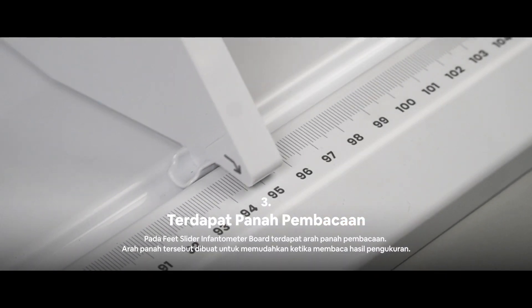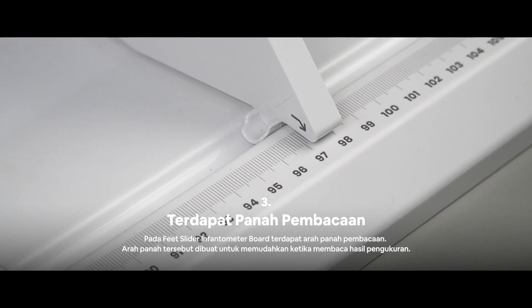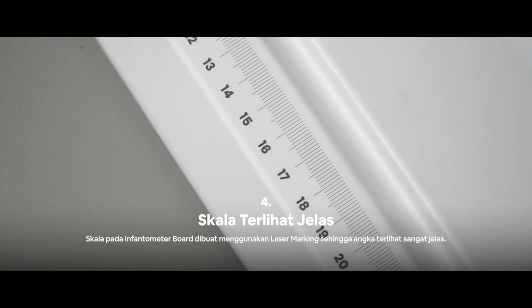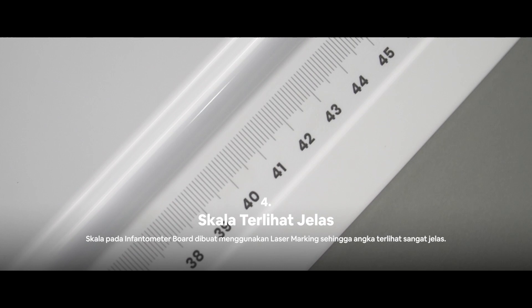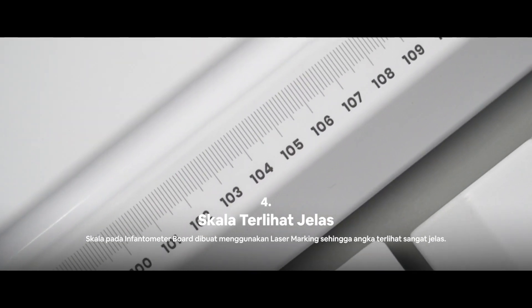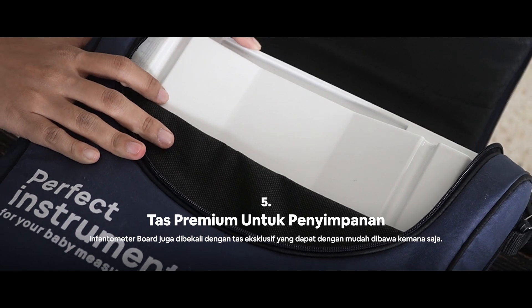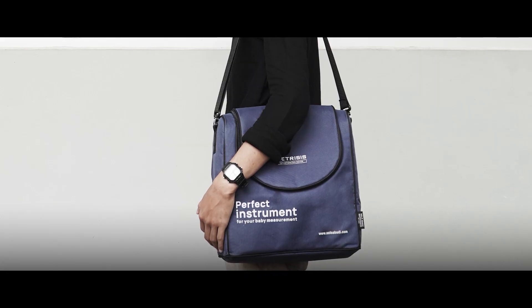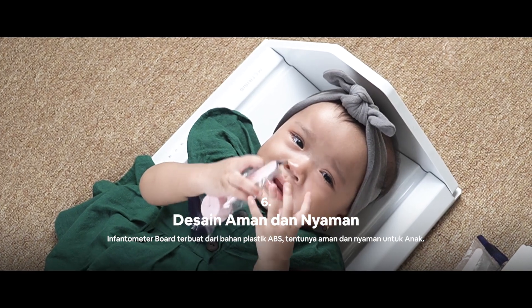There is an arrow reader that makes it easier for users to use the Inventometer board. The measurement scale is made in detail using a laser marking system. It also comes with the most exclusive and premium storage pack, and is designed to be safe and comfortable for babies.